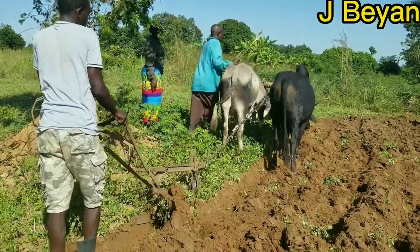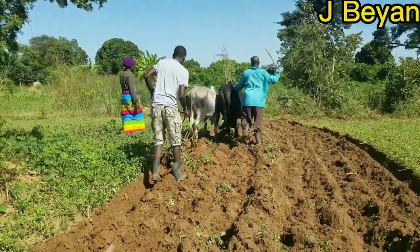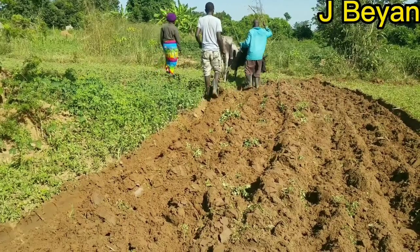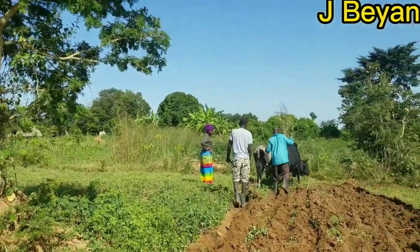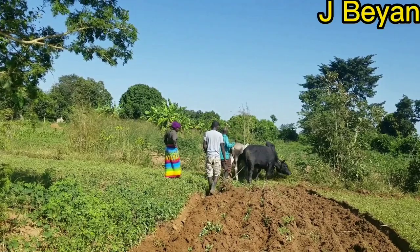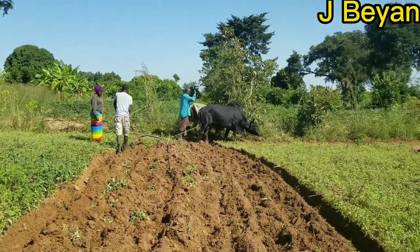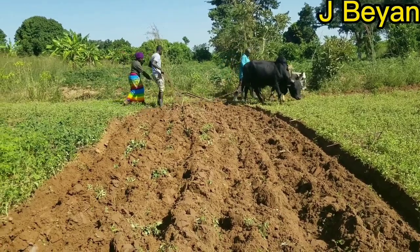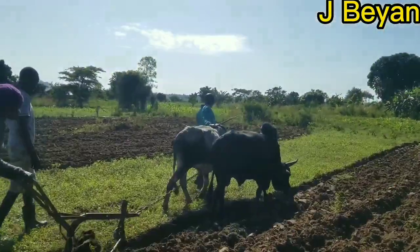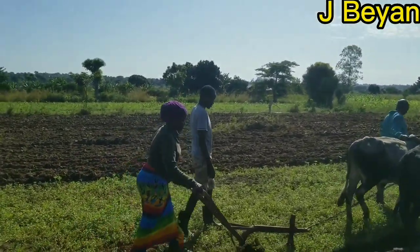Alternatively, you can exchange the old bulls for young ones. There are people who train bulls — you take your old bulls to them, they exchange them for more effective young ones and keep the old ones. After plowing is when the bulls get to drink and rest. For now they have to first finish the work, then we take them home to drink and eat and relax.